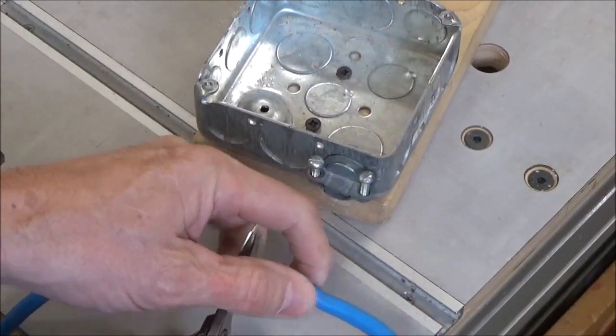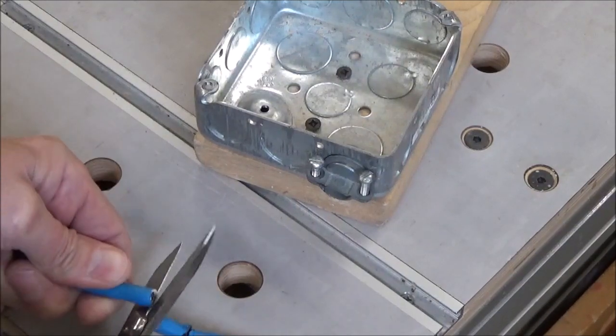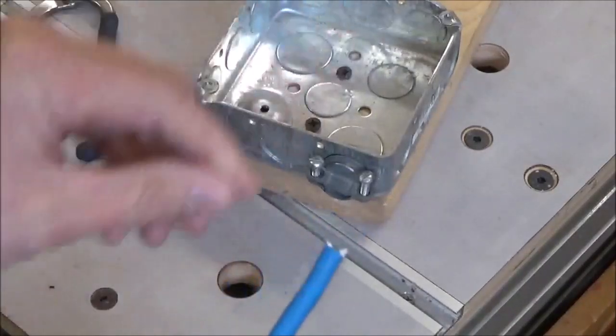So I am going to do a little repair here and hopefully the repair I make will last a lot longer. I am just going to cut this out and strip this back.